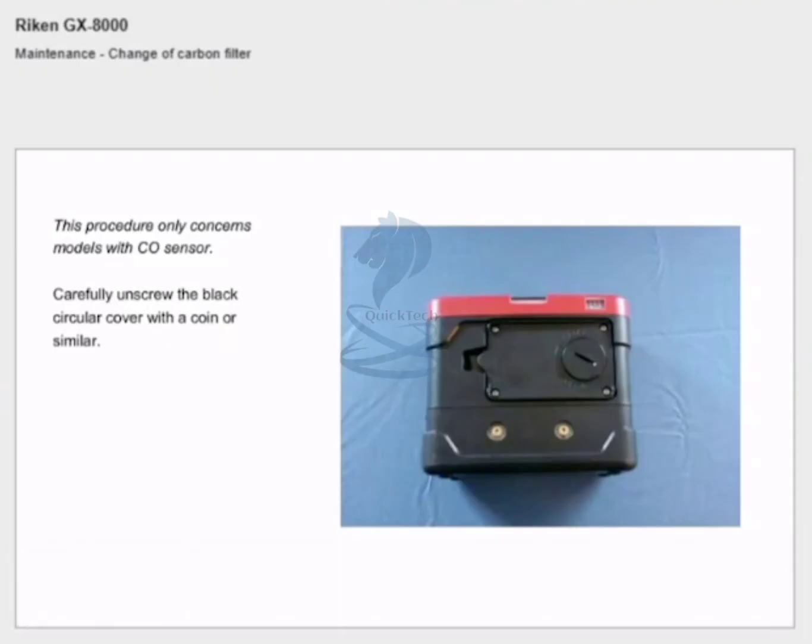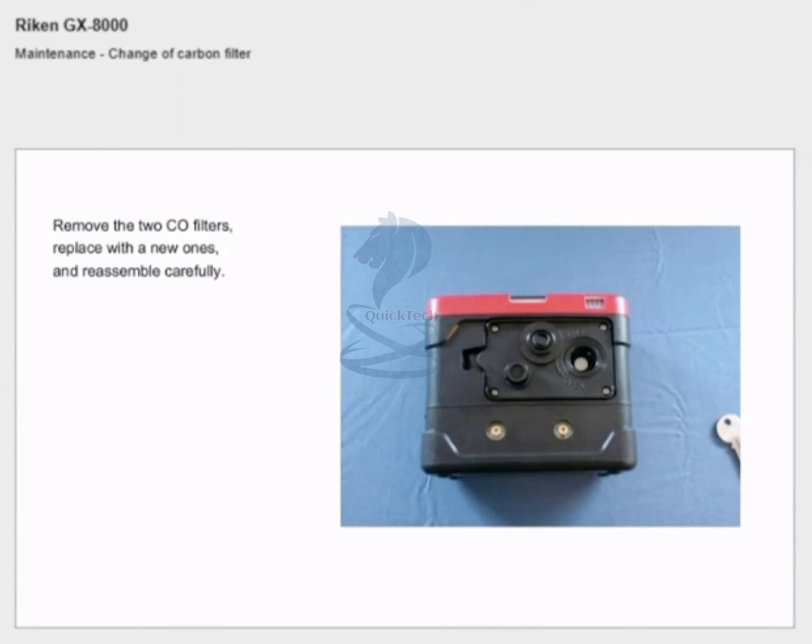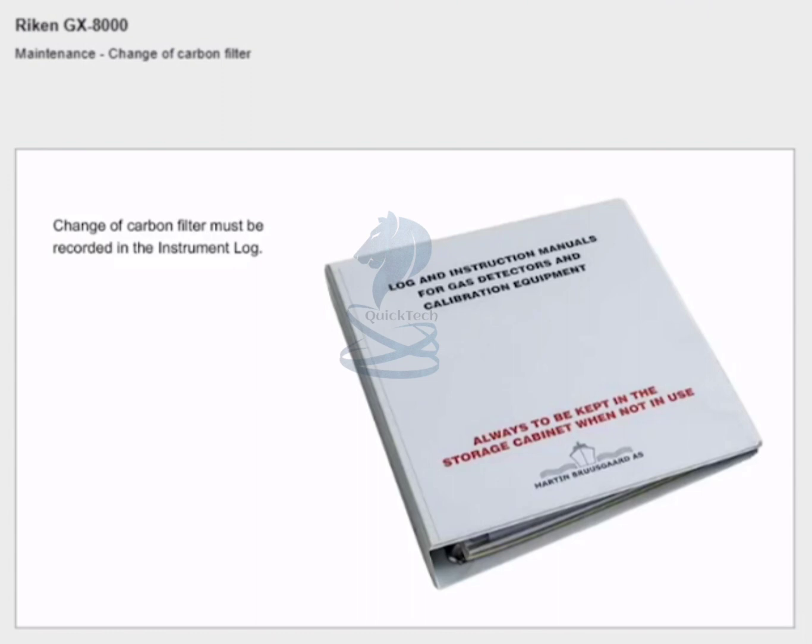Change of carbon filter: carefully unscrew the black circular cover with a coin or similar. Remove the two CO filters and replace with new ones, then reassemble carefully. Change of carbon filter must be recorded in the instrument log.